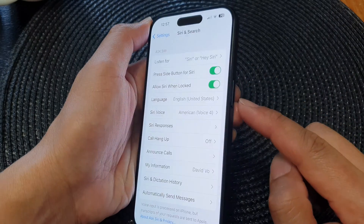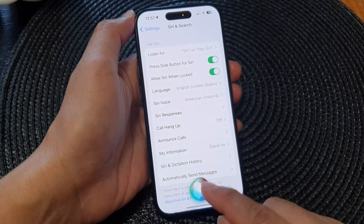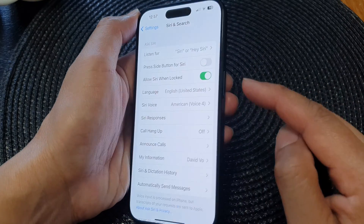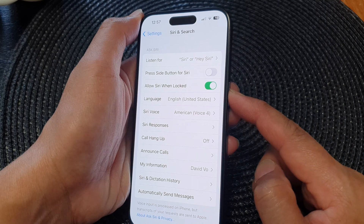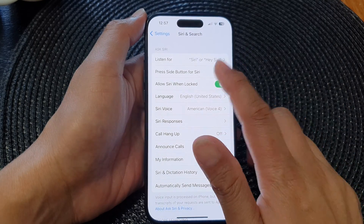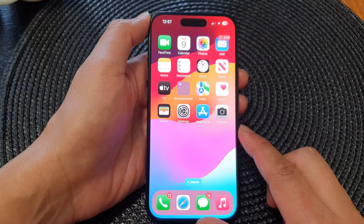Once it is turned on, you can press the side button and Siri will switch on. If you turn it off, when you press and hold the side button nothing will happen. Finally, swipe up to go back to the home screen.